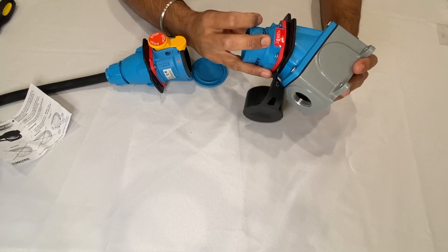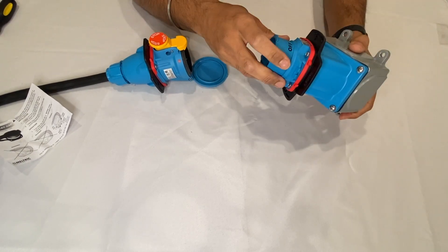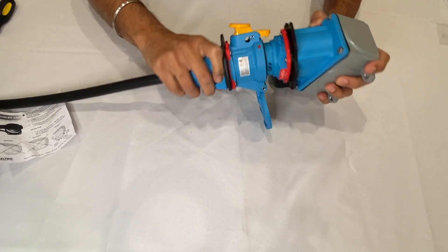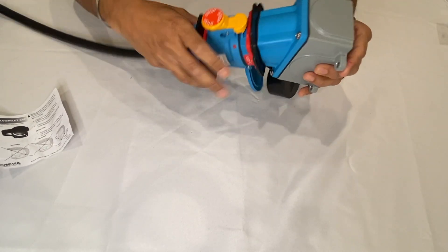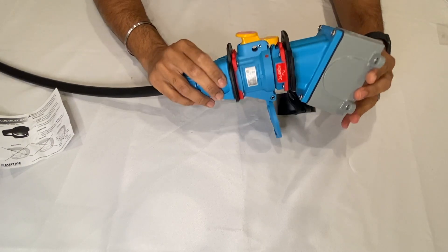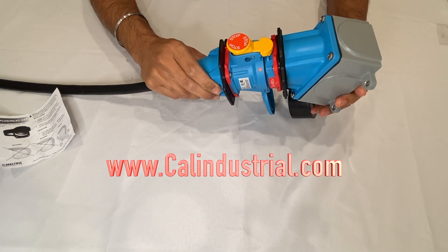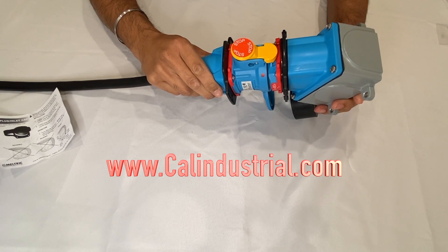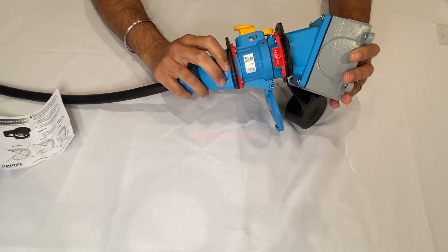That's it. So we now have a fully assembled plug and receptacle with an angle and a wall mount added. That concludes the assembly tutorial. If you have any questions, feel free to add them in the comment section or you can reach out to anyone at Cal Industrial — contact information is available at our website at www.calindustrial.com. Thank you very much.